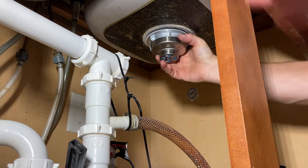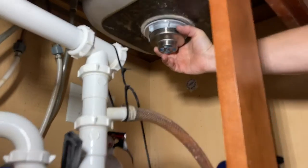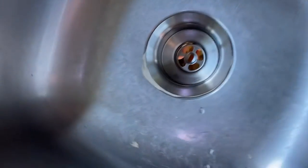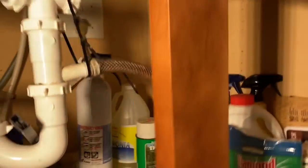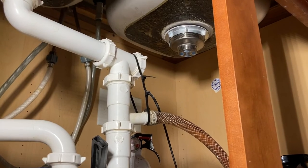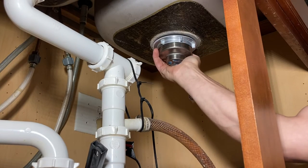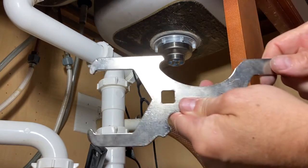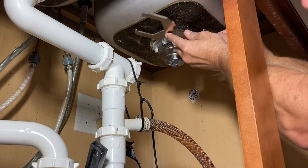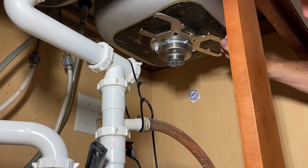Sometimes you get lucky and it won't spin on you. I stop when I get it snug a little bit and take a peek to make sure we're centered in the sink. That doesn't look too bad. Now I'm going to apply a little bit of pressure by hand as far as I can go, and then grab the wrench to catch one of the little knobs on the nut.